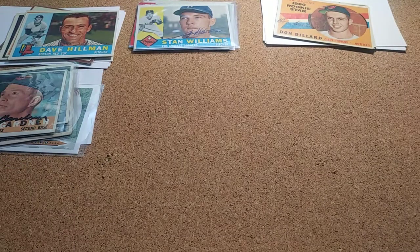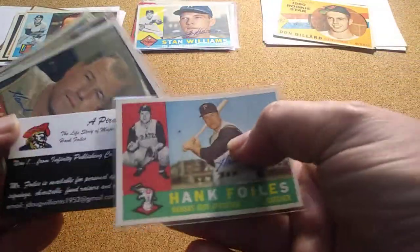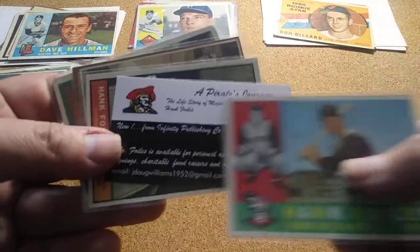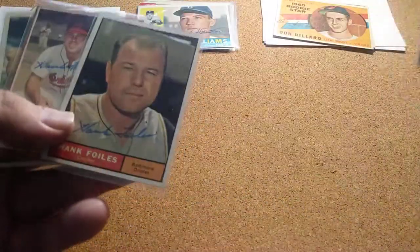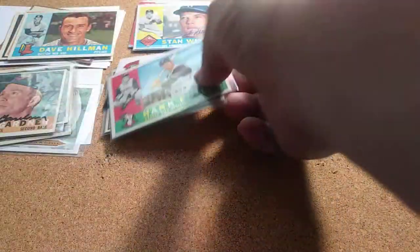The next one was Hank Post. With the 1960, he added a card with his contact info in case anybody wants to call him, and he signed the four of four with that extra card in there.